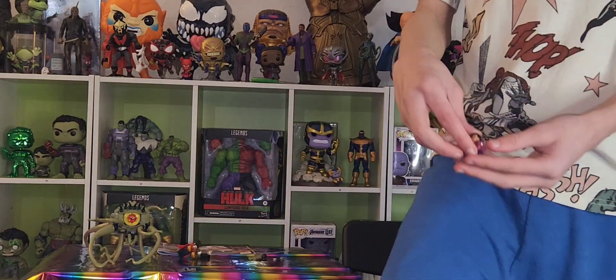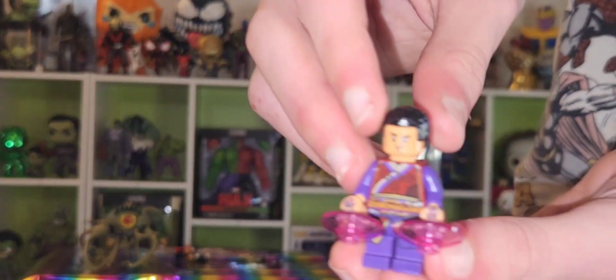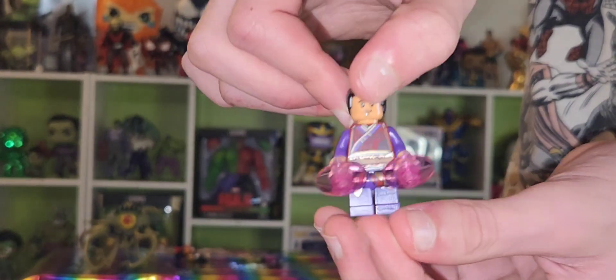Then we have Wong, and he has these purple things — the orange ones — like Doctor Strange does. He doesn't have a second face like Doctor Strange or America Chavez, though.